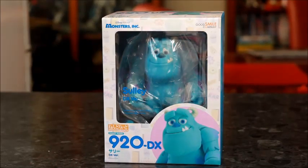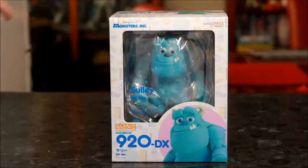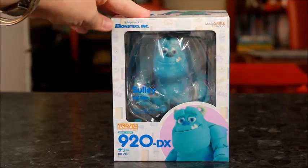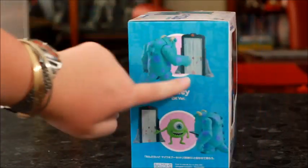Today we've got Mr. James P. Sullivan, or as his friends call him, Sully from Monsters, Inc. I've got the DX version. Of course, there's two versions — the standard version is just Sully without the optional extras such as the door.